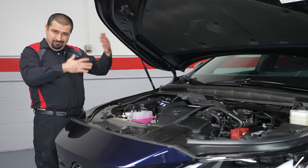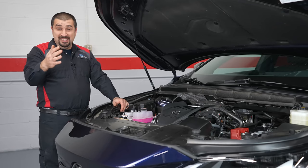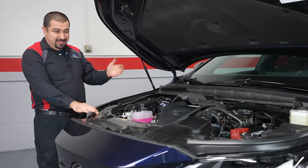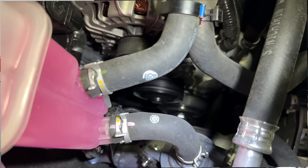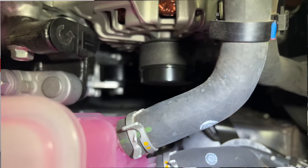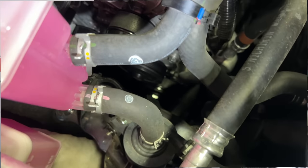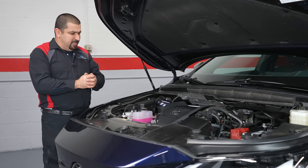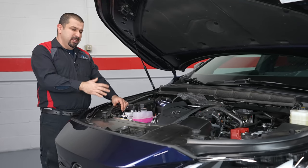One old-school element: the A25A does not have a mechanical water pump, but this 2.4-liter turbo does — even in the RX 500h. It's belt-driven with a tensioner, very basic. The valve cover on this engine is made of plastic. Many people find that an issue, but from experience and factual data, there haven't been issues with these yet.